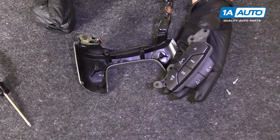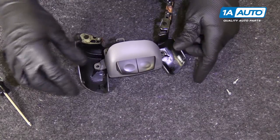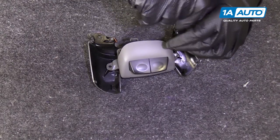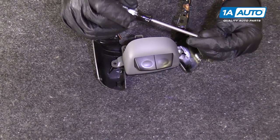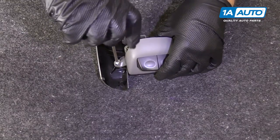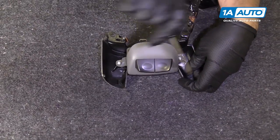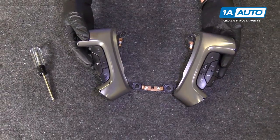Now we're going to reinstall the controls — flip it back down. Use the T15 driver to install the Torx screws. Tighten them down snug, but not too tight because it is plastic, so be careful. And we can mount this back to our steering wheel.